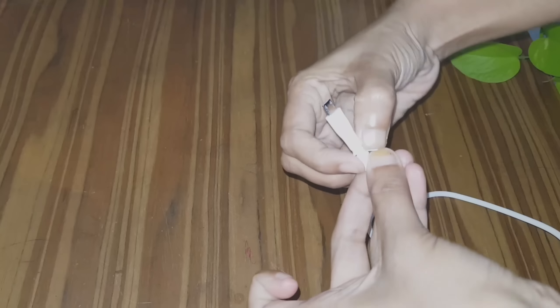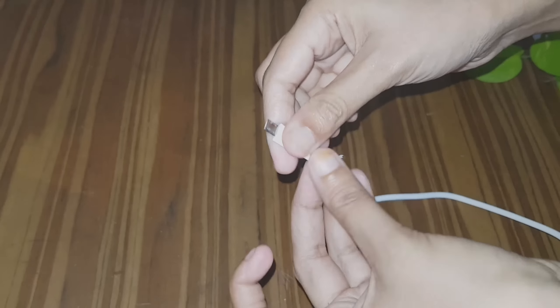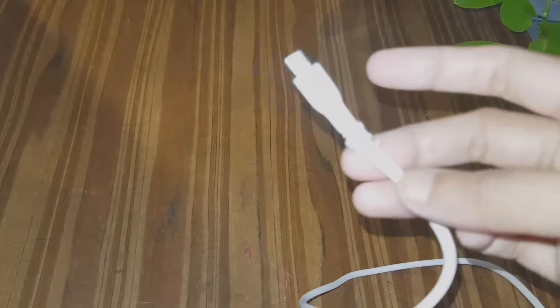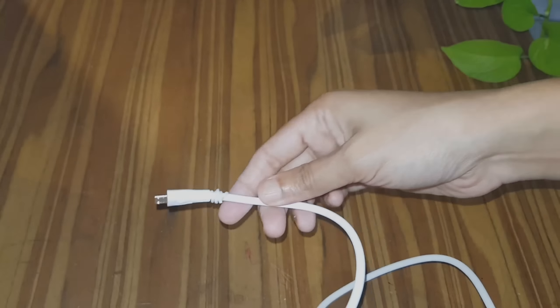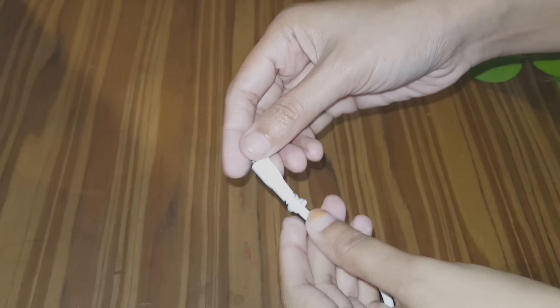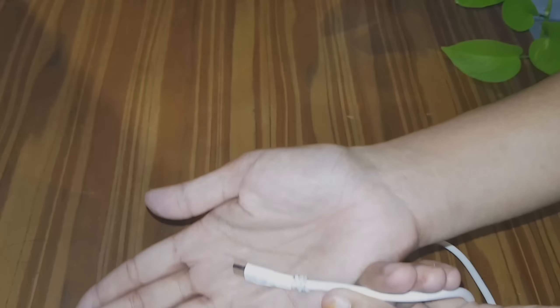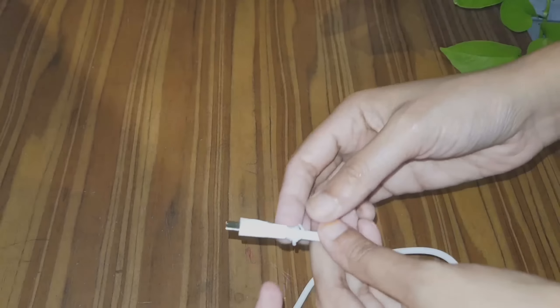You can use a rubber band to hold a cell or device. If you want to make a video, please share the video on your channel.